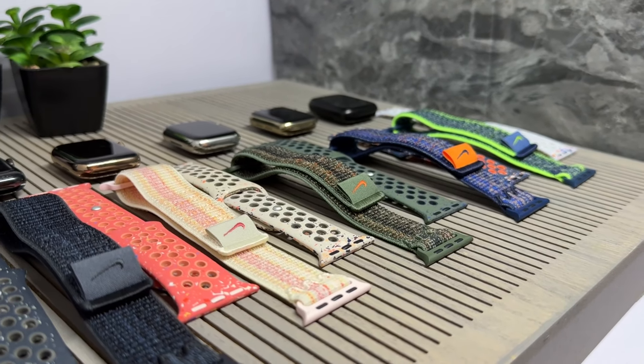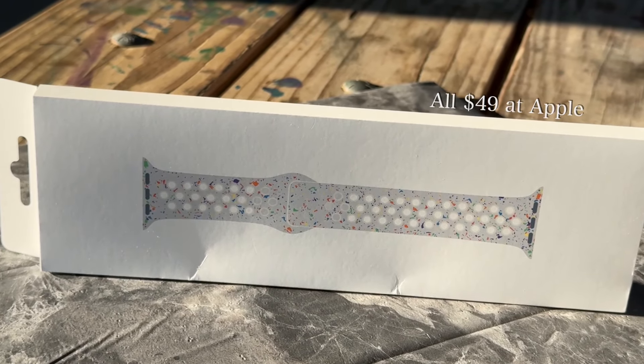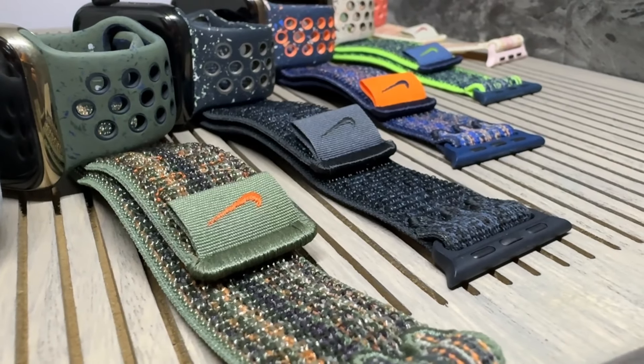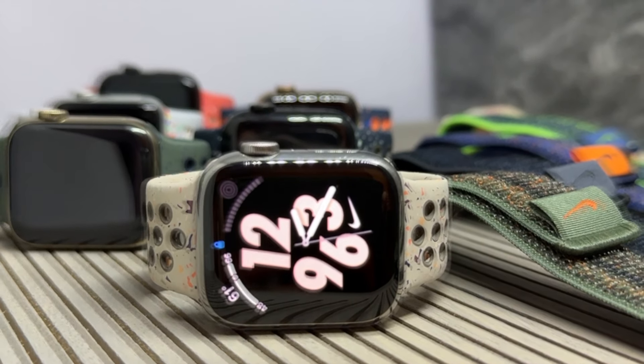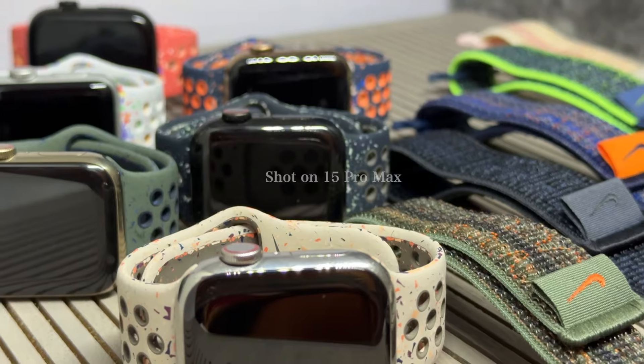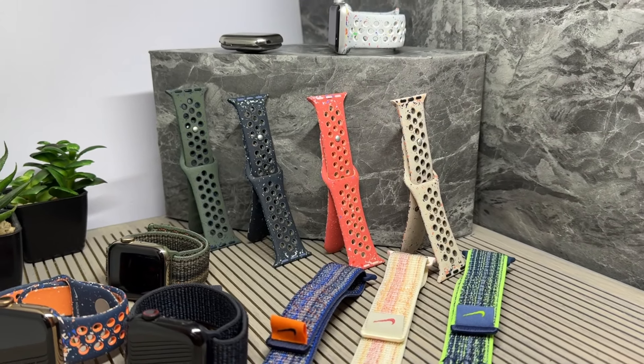Now that Series 9 is here, we have a new wave of Apple Watch bands. Today we're looking at all the Nike Sport Bands and Sport Loops, so you can see if it works for you or not — or you're just like me and can't get enough of Apple Watch. I'll be showing them in different angles and lighting so you get a better idea of them in real life.